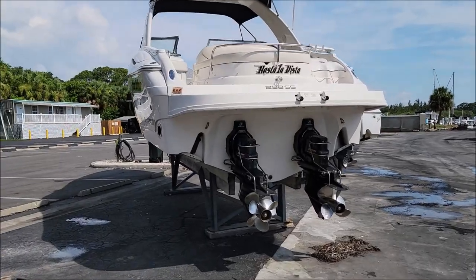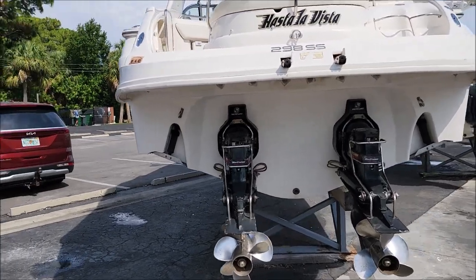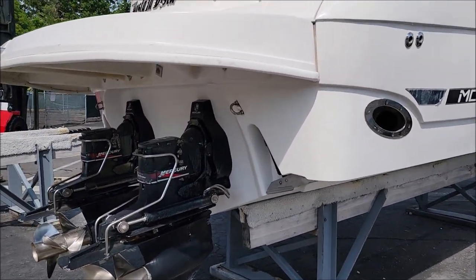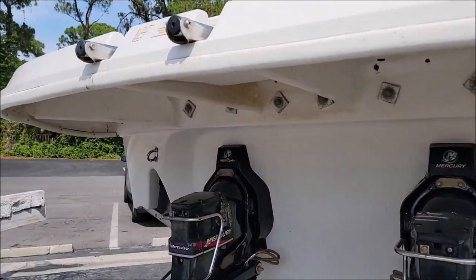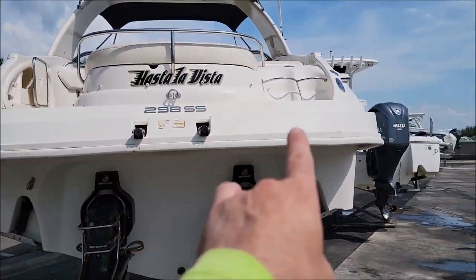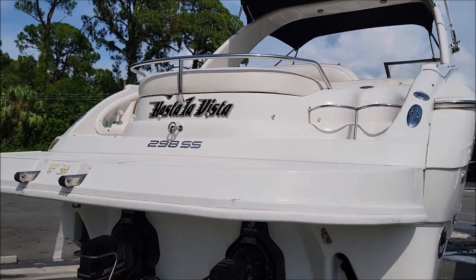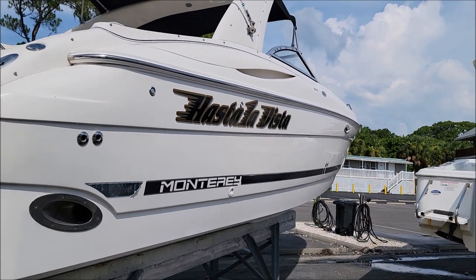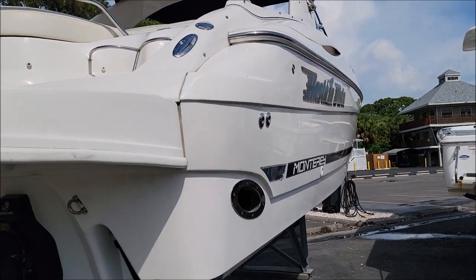If you remember the transom when I got here — it was all kinds of yellow, looking really bad. Now it looks super nice. Got all the gloss on the back, top of the transom area — look at all that gloss on that boat.